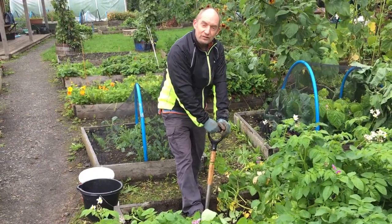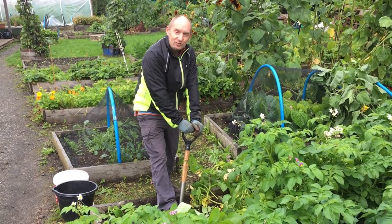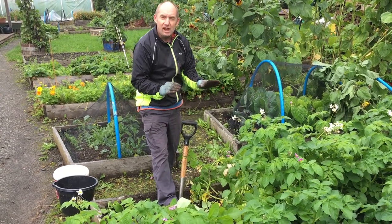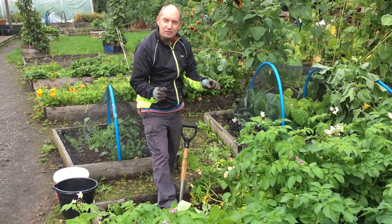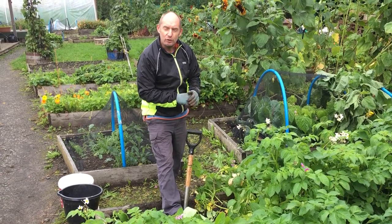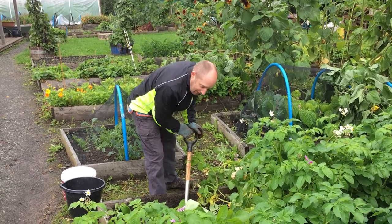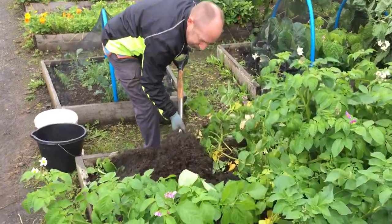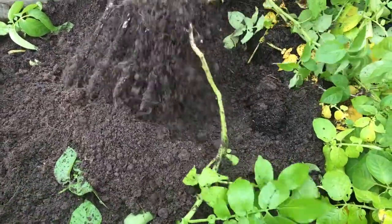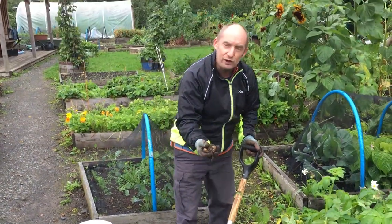One final thing to remember when you're digging potatoes is to try and be as thorough as possible and get out all of the potatoes that have grown. What we don't want to do next year is come into this bed and sow it with a different crop and then find lots of potato shoots coming through from potatoes left in the ground from the previous growing season. So after you think you've got all of the potatoes out, try and go over it one last time and sift through for the ones you might have forgotten.